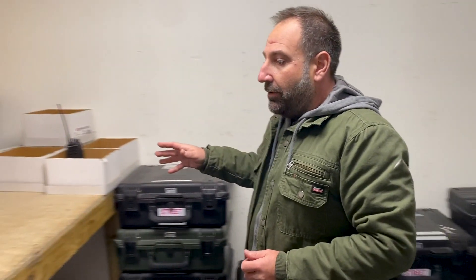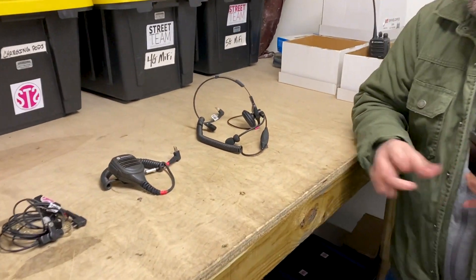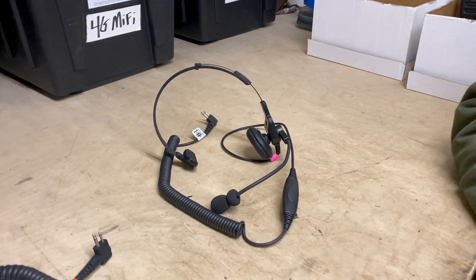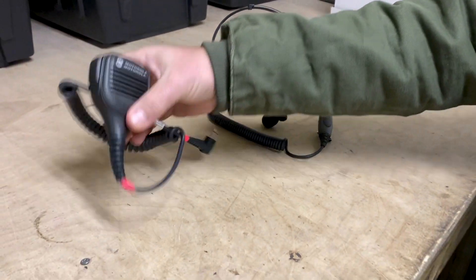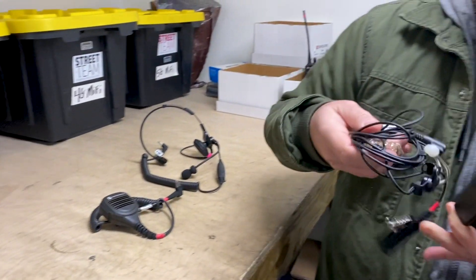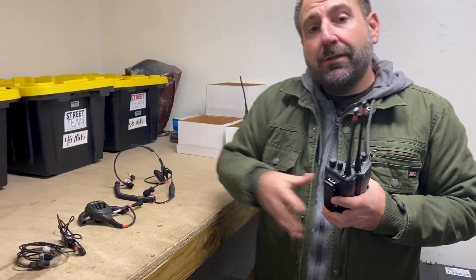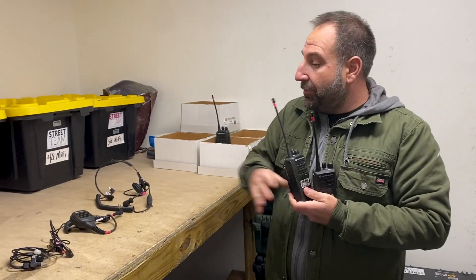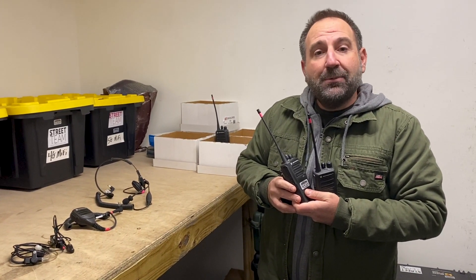Over here we've put out some of the accessories that come with walkie-talkie rental orders. We have three options: headsets, speaker hand mics, and surveillances. These accessories are free — it's your choice. Each walkie-talkie comes with one of these accessories and it's absolutely free.